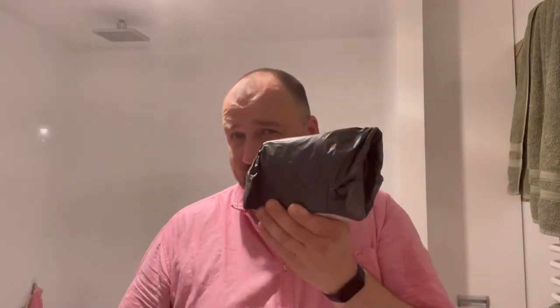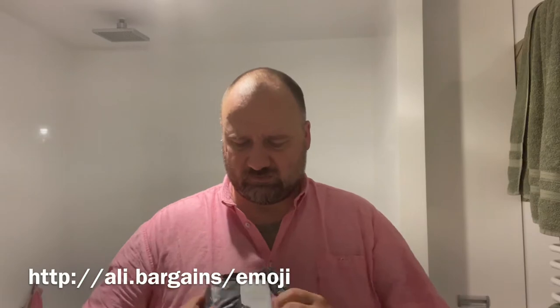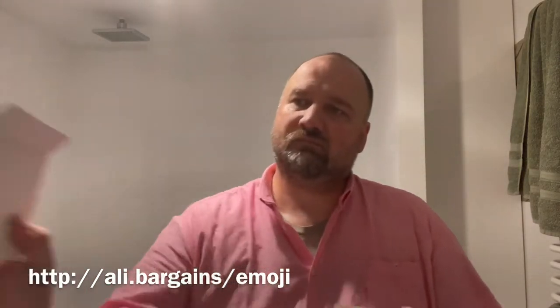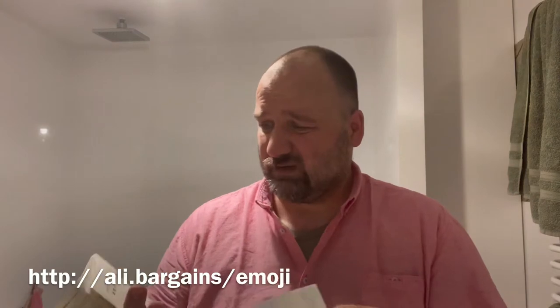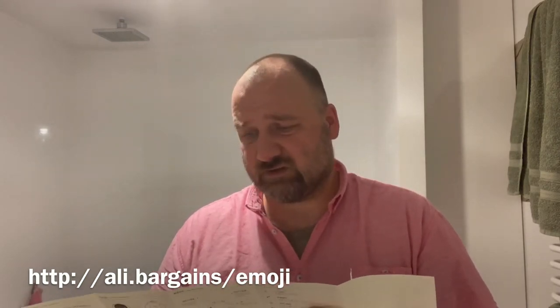Change of venue, because this package is a gift for my daughter so I don't want her to hear. It's a cool alarm clock — an emoji alarm clock. There's a user manual, although I'm afraid it's only in Japanese — or rather Chinese.